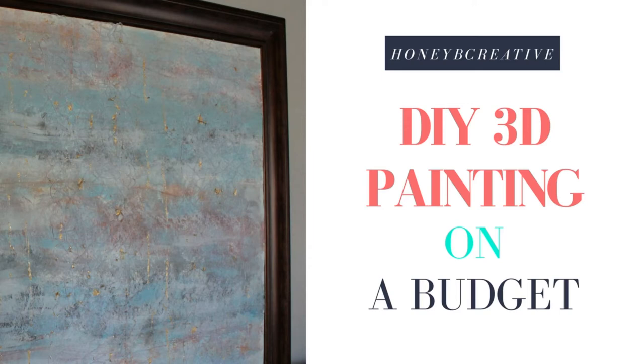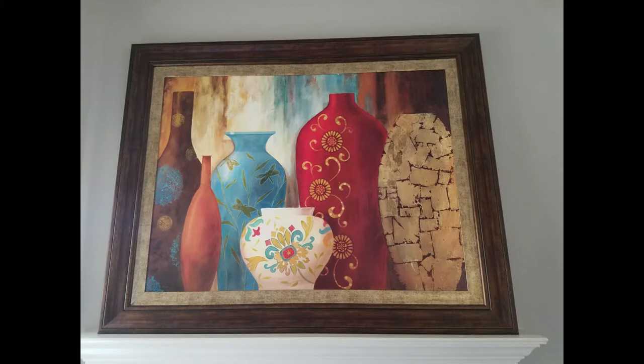Hey guys, I am so excited to share with you this DIY 3D painting that I created. To give you some background, this is my first piece of art in my original home and I just loved it. I didn't want to get rid of it, but I wanted to make it match my decor. So I decided to keep the painting, cover it with a new piece of art, and make it still be absolutely fabulous in my apartment.